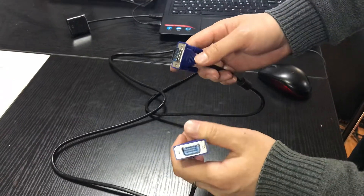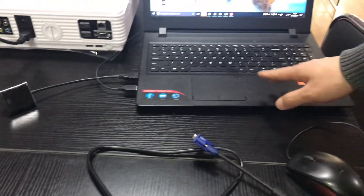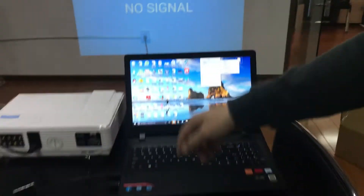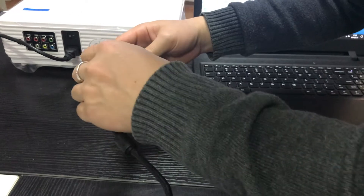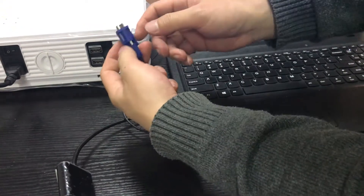Now we test VGA cable. Notebook project. Connect to projector.